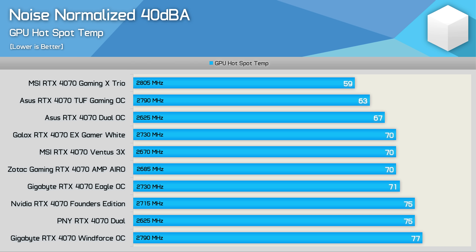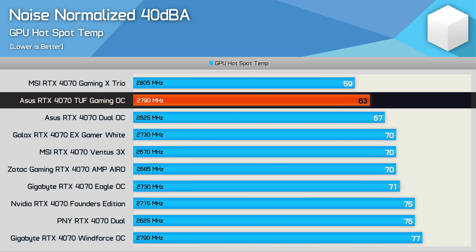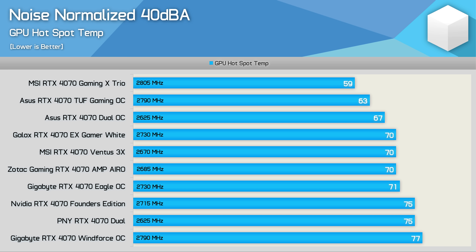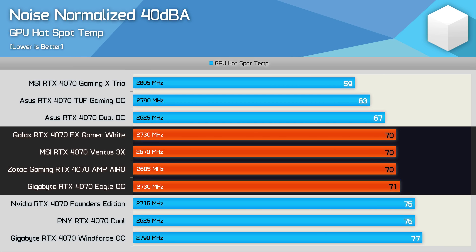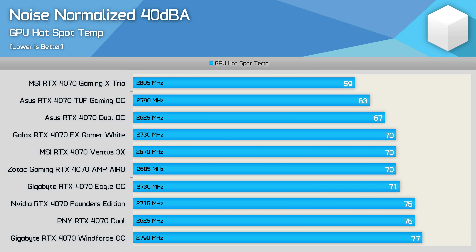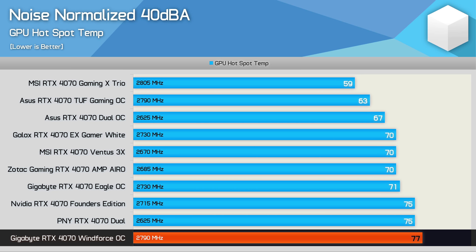For noise normalized hotspot temperatures, the MSI Gaming X Trio was again the best peaking at just 59 degrees — a remarkably low hotspot temperature made more impressive when you realize it was one of the highest boosting models at 2,805 megahertz. Again the ASUS TUF Gaming performed really well at 63 degrees, still a very low hotspot temperature. Most of the models tested landed in the 70 to 71 degree range including the Galax Gamer, MSI Ventus, Zotac Amp and Gigabyte Eagle. Then at 75 degrees we have the NVIDIA Founders Edition and PNY models and at 77 degrees the Gigabyte Windforce turned in the worst hotspot temperature.